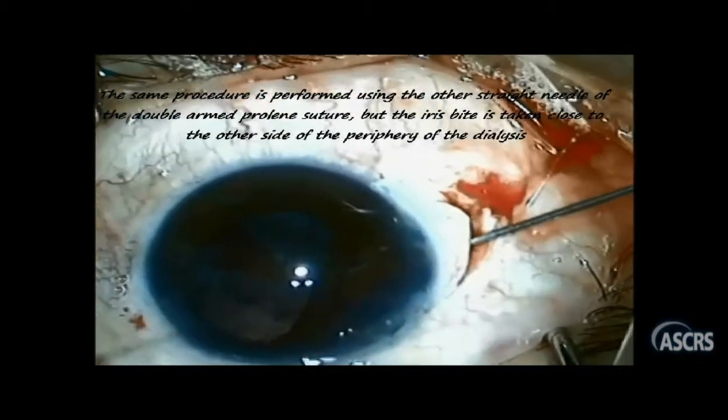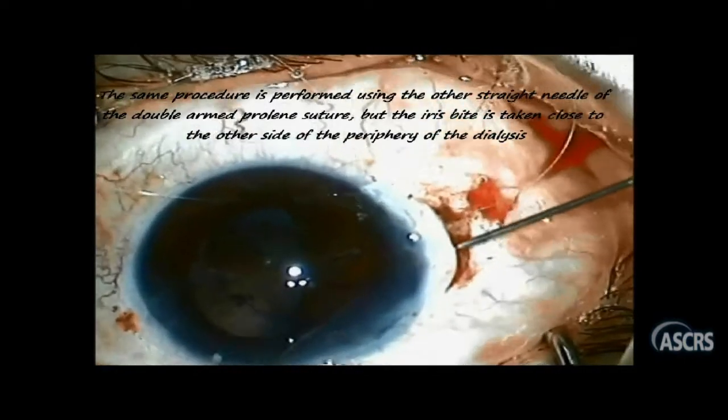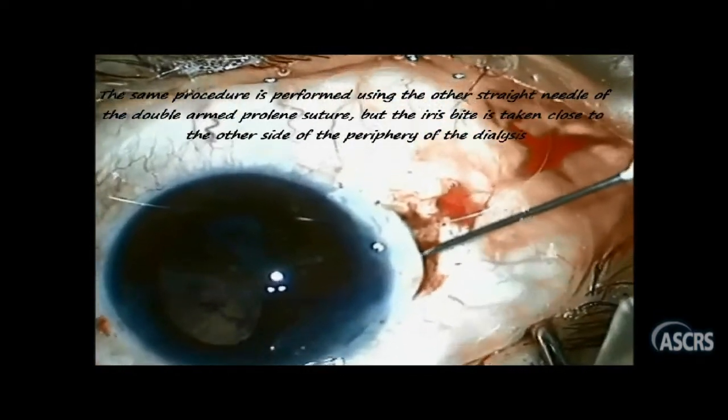In the same way, the second needle is introduced through the cornea, then through the upper end of the dialysis, and finally guided to come out under the scleral flap.